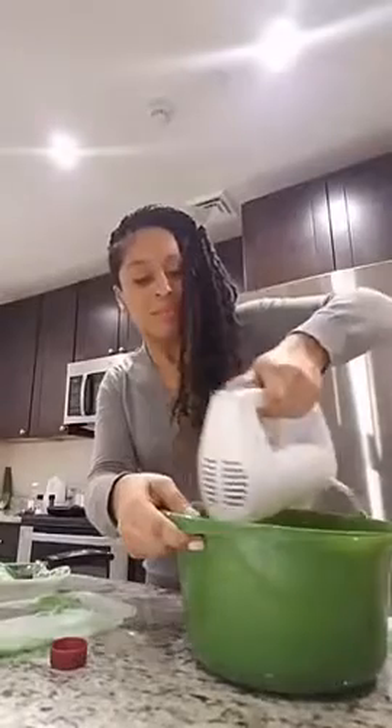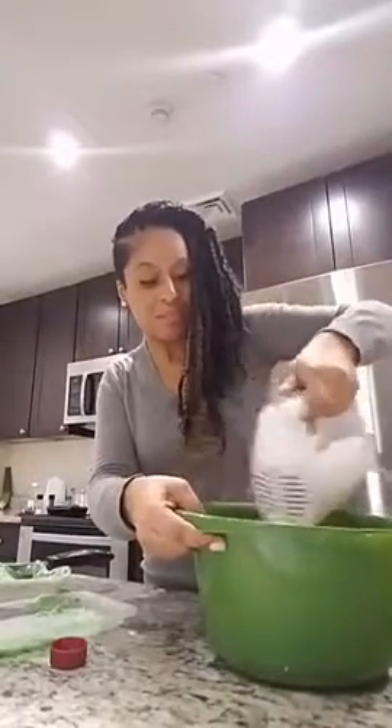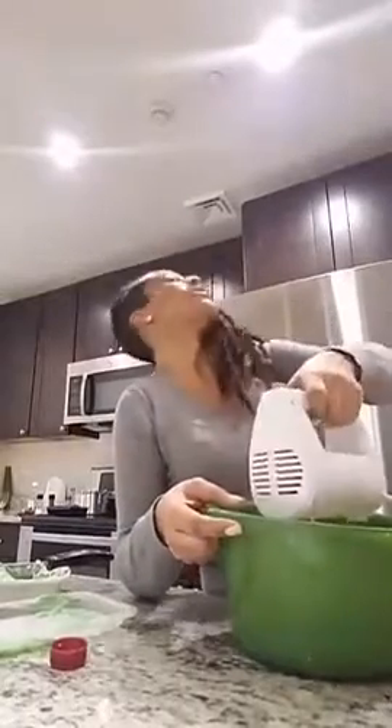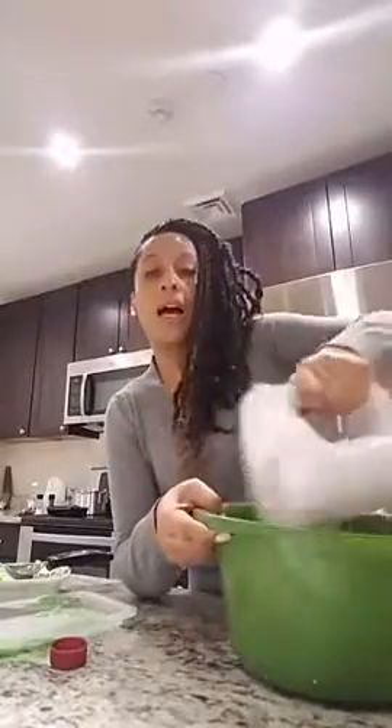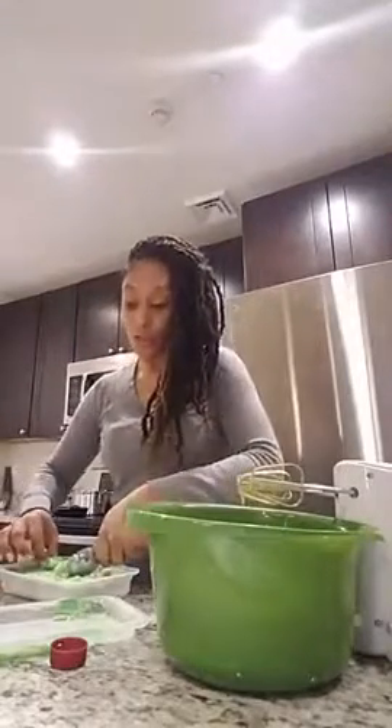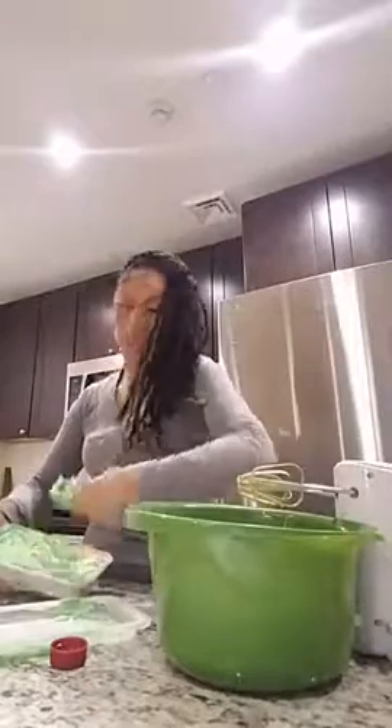Oh yeah, this is going to work! Donald Akins, I see you on there - Donald, what are you making for dinner tonight? Victoria, what are you making? I want to know what you guys are doing. This is what we have going on right here. I think we're good and I'm going to let it sit. What you could do is put a little salt around the rim of a cup and when you serve this margarita pudding, serve it in the cup in the glass.